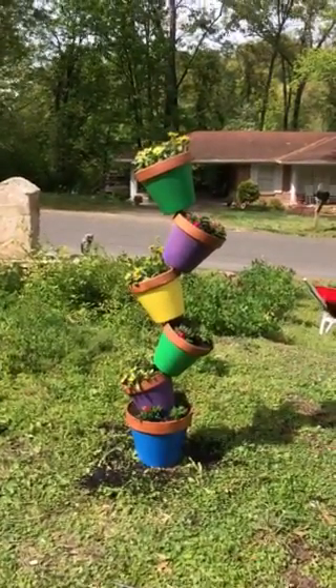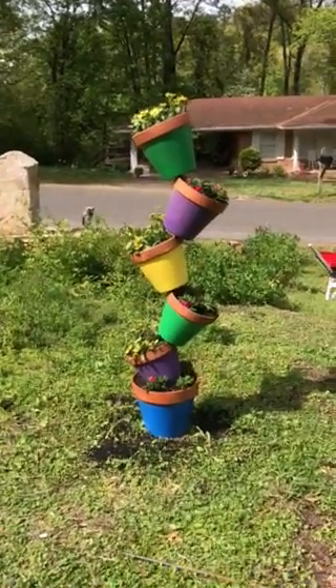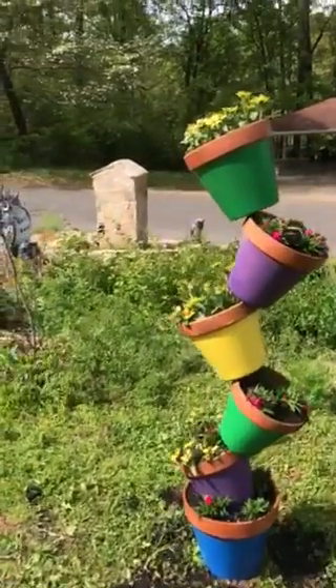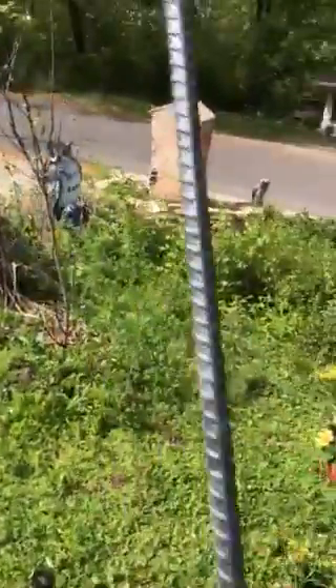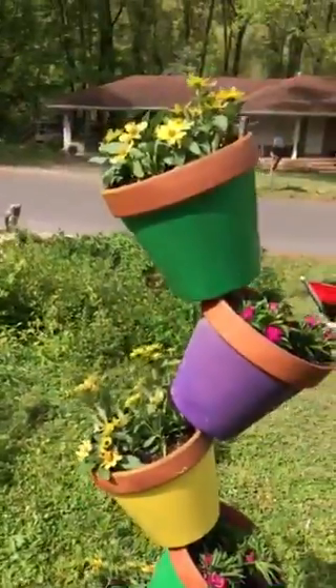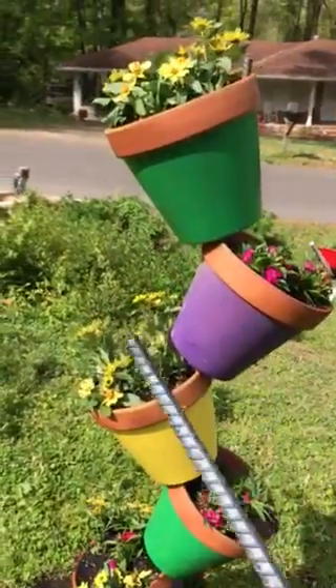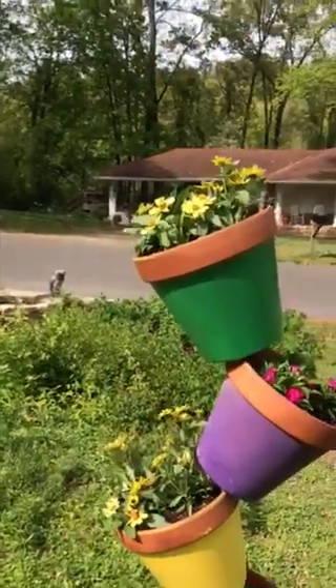It creates the illusion that the pots are resting on each other. In the middle of it all there's a big long pole — a rhubarb stake — about eight feet long. I cut off about a foot and a half and put the rest in the ground.